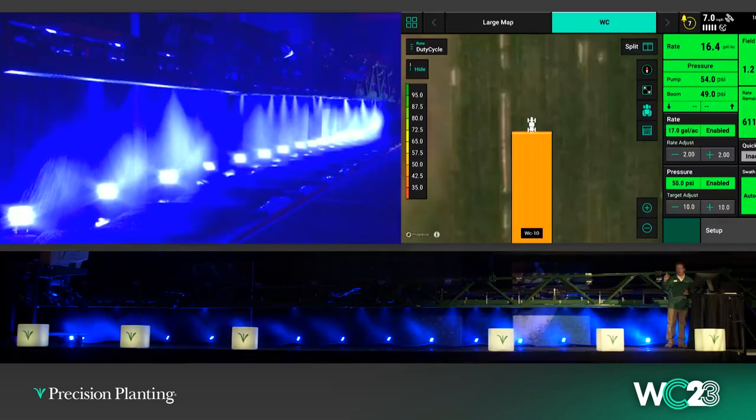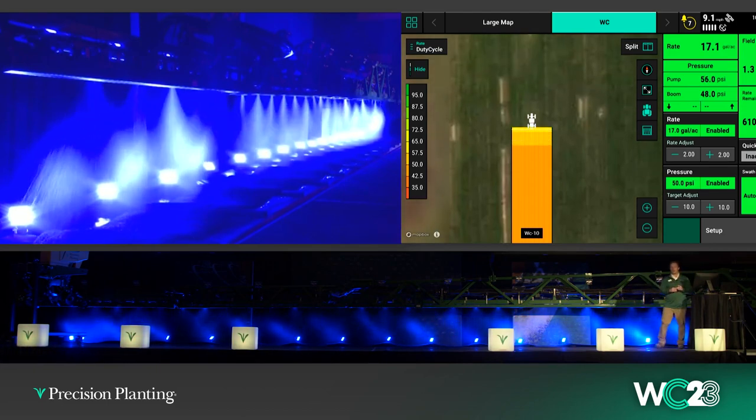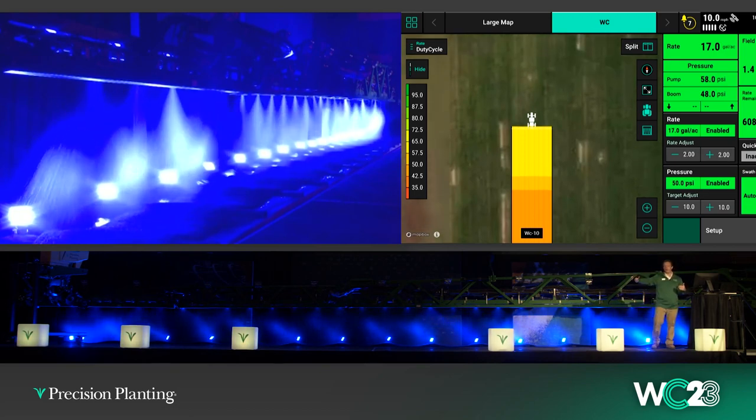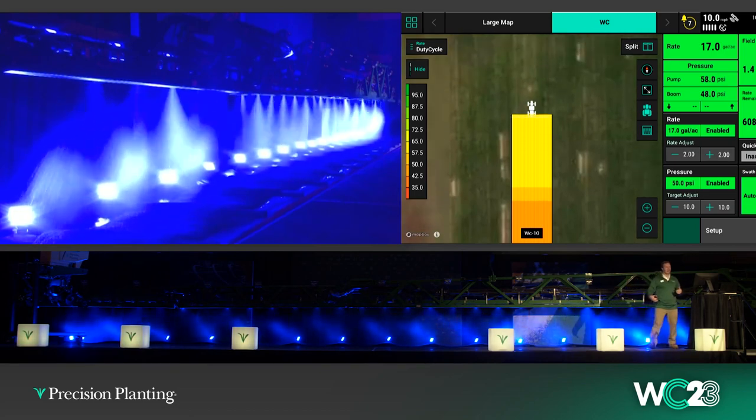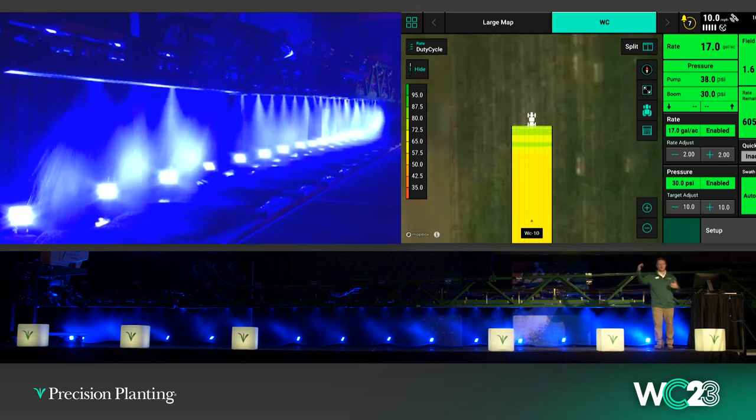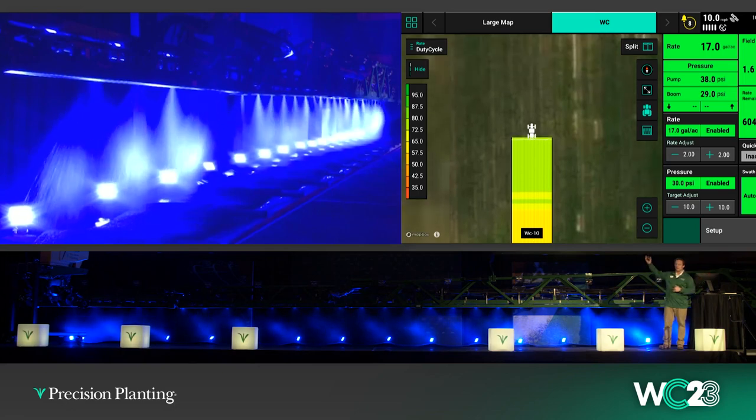Because we have control over both rate and pressure, we can also change those on the go. Think about spraying along the edge of the field — the neighbor's got a garden right there, it makes you a little nervous. Maybe you want a bigger droplet size but you don't want to worry about your speed. You can simply lower your pressure and your rate stays the same. You can actually hear the pump slow down — I just dropped spray pressure to 30 psi but our rate is still good.